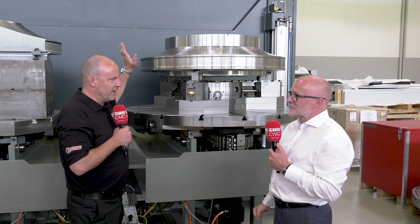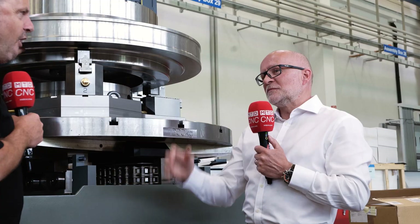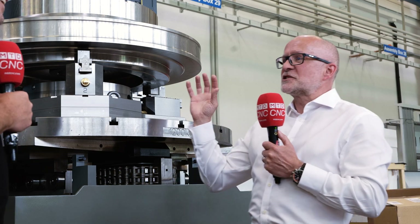We don't just sell machine tools — it's all about the solution with Starag. How long is it going to take to actually machine this part? I can't say exactly, but it's sub-300 hours.